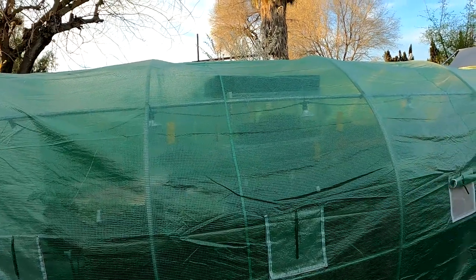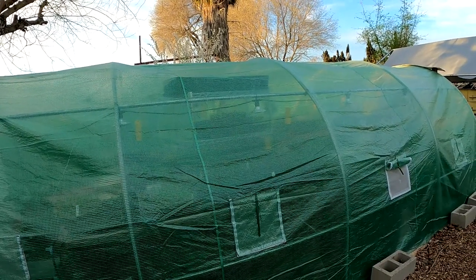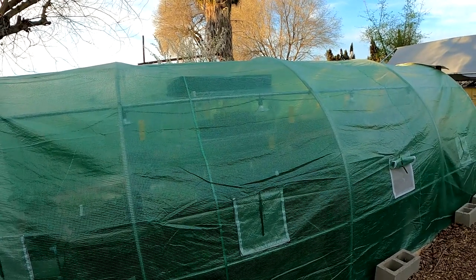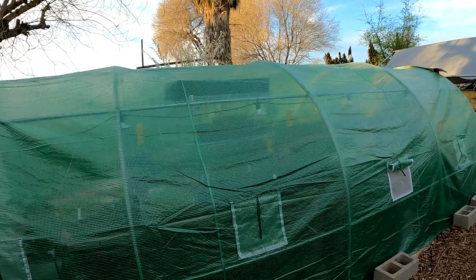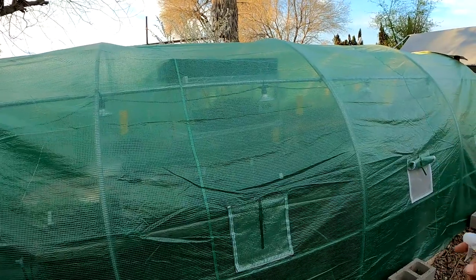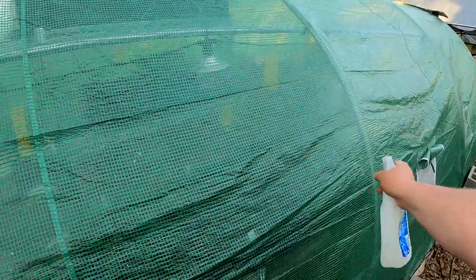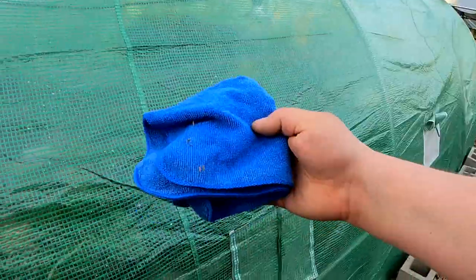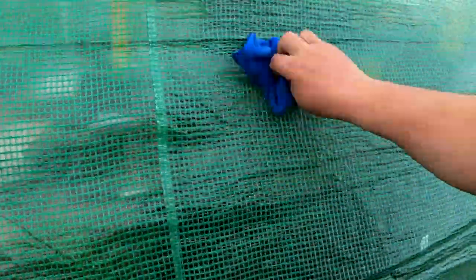You want to start off with a clean and dry surface. When using this on a greenhouse, spray it down with some water earlier in the day, give it a quick wipe down — no need to use any soaps or detergents — and allow it to air dry. Then come by in the evening when the sun's not beating down on it and you can just spray. You don't need a whole lot of this stuff, and then using a microfiber cloth, just quickly wipe that in and away.